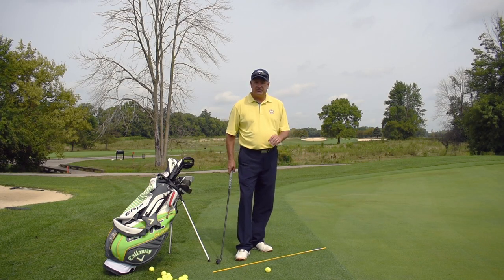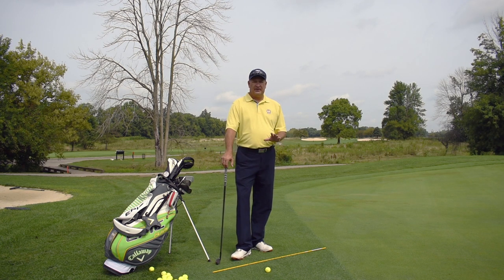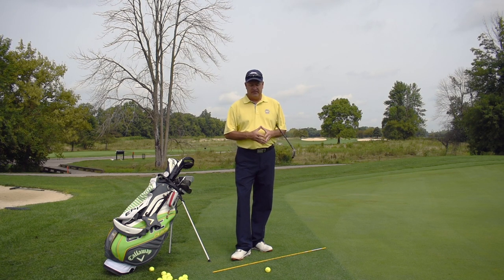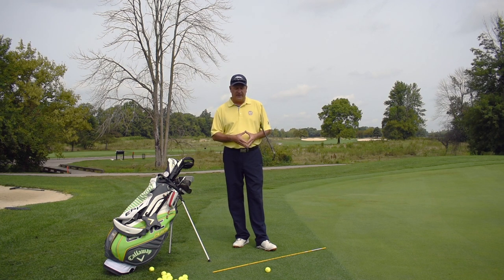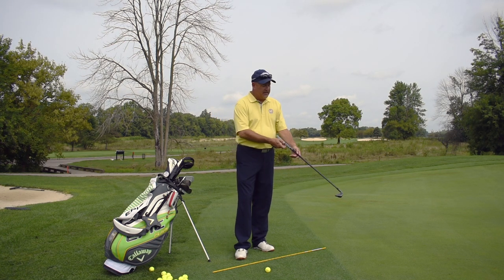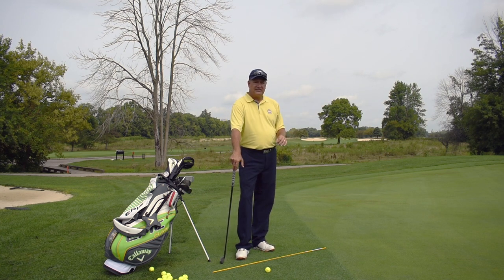Welcome back. We've set up for a chip shot here on the backside of number 12. There are a lot of different club choices that you can use for a chip shot, and I always look at two factors — actually maybe three. Number one is my lie. In this particular situation, we have a really good lie — we're just in the fringe just off the backside of the green. Number two would be the distance between my ball and where the flag is. In this particular case, we have a front pin and we're on the backside of the green, so I have a very long distance to go.